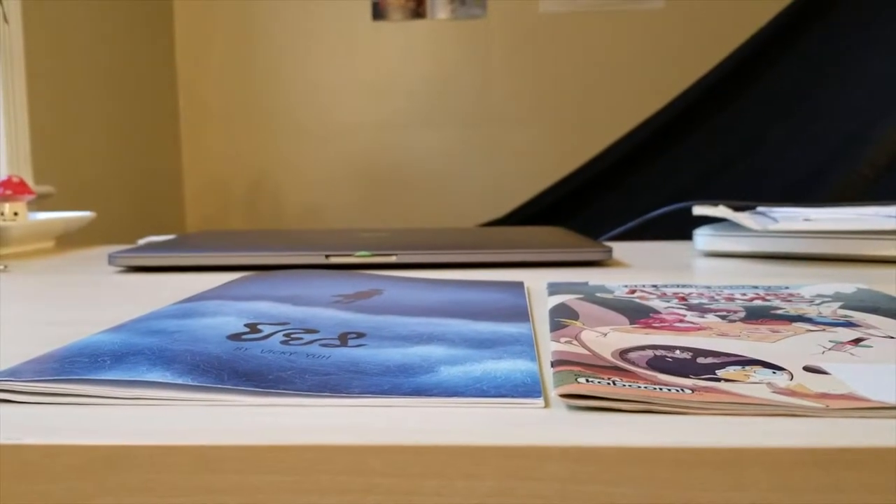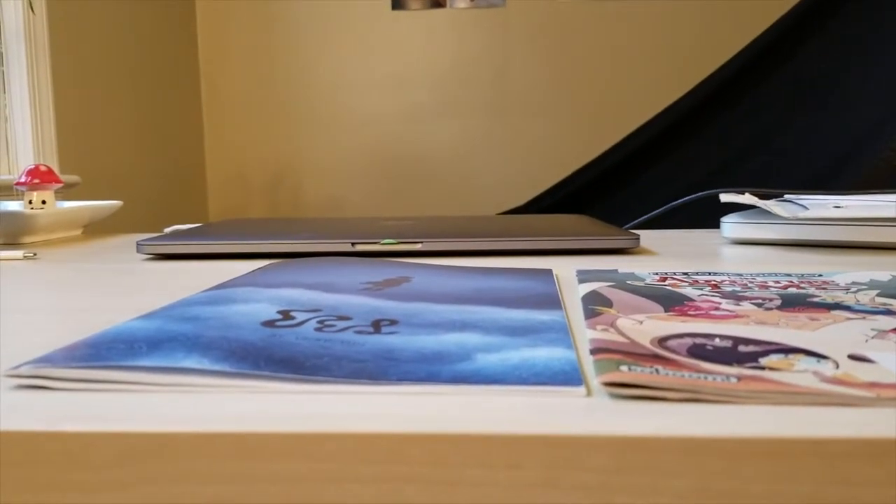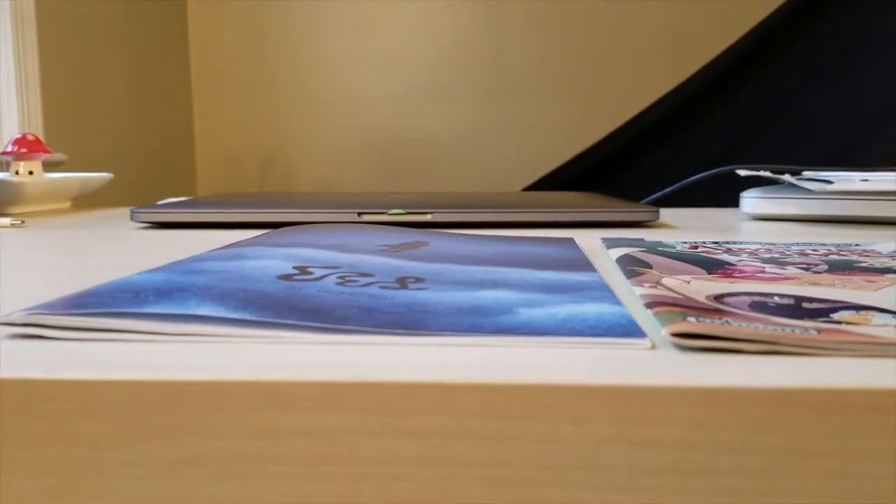I pulled an Adventure Time comic from off my shelf, which has 28 pages like mine, to compare the bow of the comics. The bow is the gap in the middle of the pages. The more pages in a saddle stitch book and the heavier the pages, the bigger the bow will get.